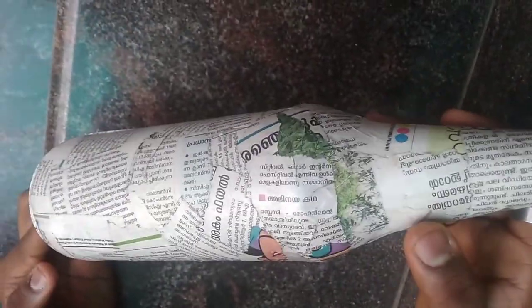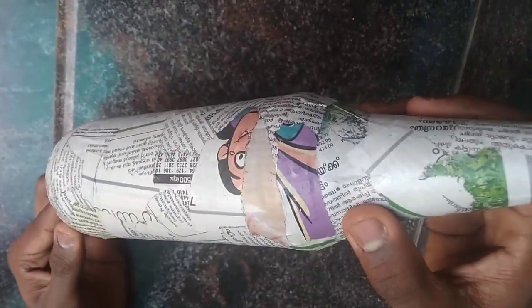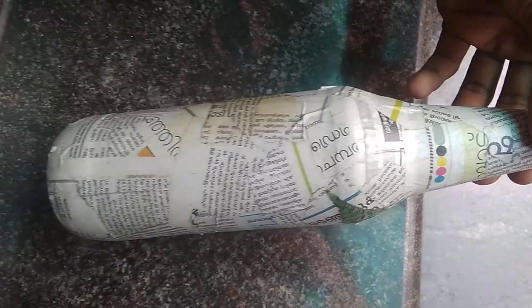Now we are going to do the same thing. Friends, we are going to put the paper on the boat. Now we are going to have a little glazing and a little varnish.